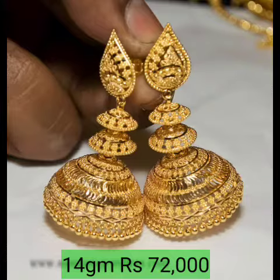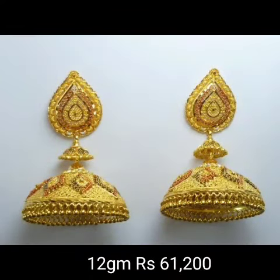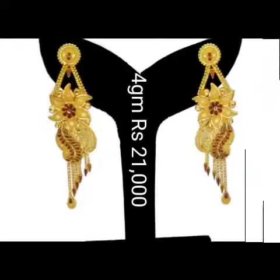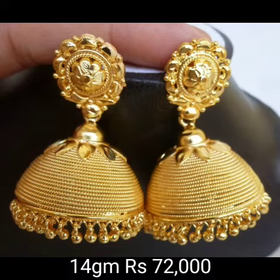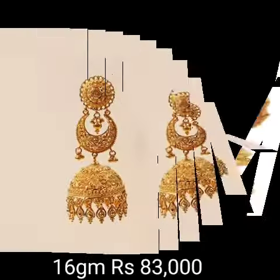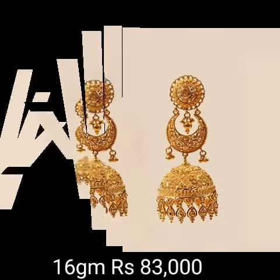Friends, also click the bell icon and get notifications for this fashion video YouTube channel. Don't miss the beautiful Jhumka designs and different price quality. Please share this video with friends and family members. Please guys, share and also click the bell icon.